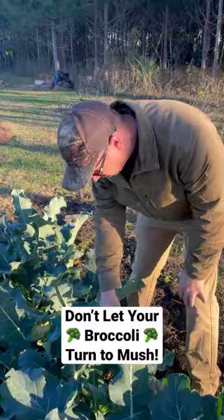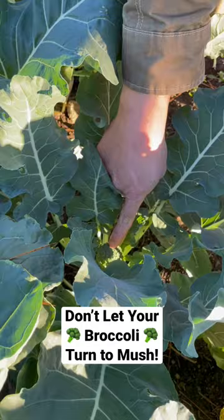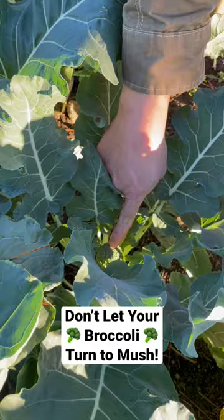I harvested everything here except for a few tiny ones — can you see that one right there? I left a few tiny ones like that, we'll just take a chance on those. But we got most of it out of here so we can have it in the fridge, staying nice and happy for at least a couple weeks, instead of getting turned to mush out here.